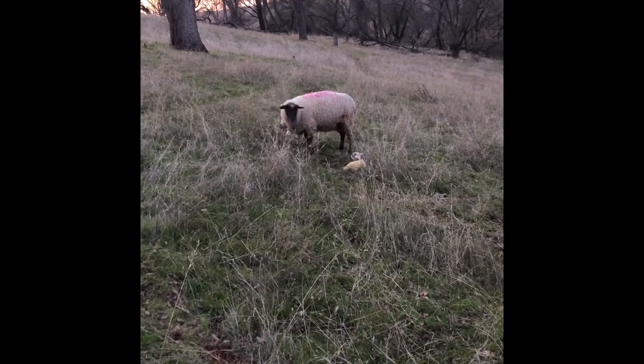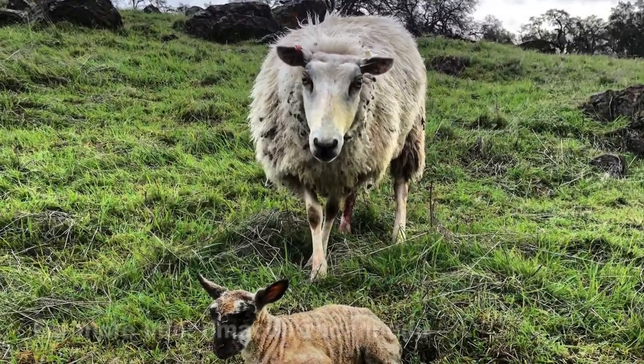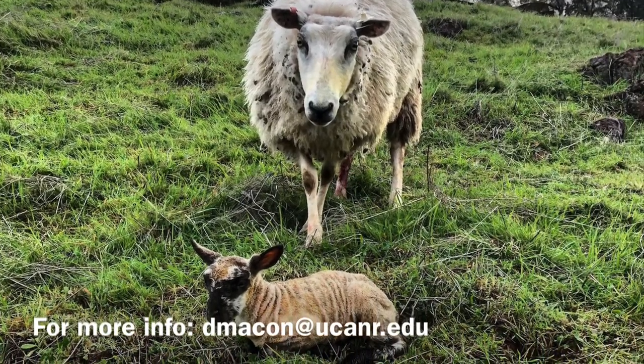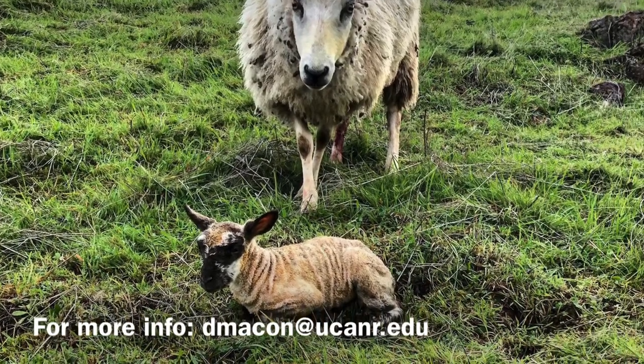I wish they were all this simple, but that is the technique that I use for catching a ewe on pasture. If you've got more questions, send me an email at dmacon@ucanr.edu. Thanks for watching.